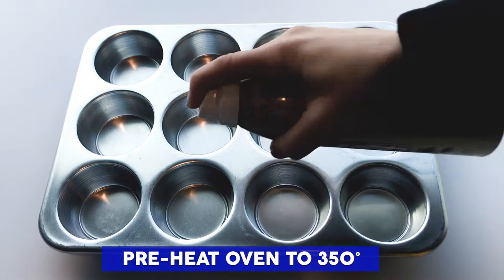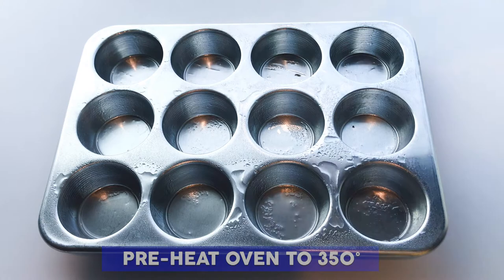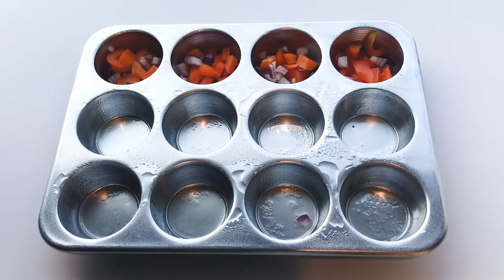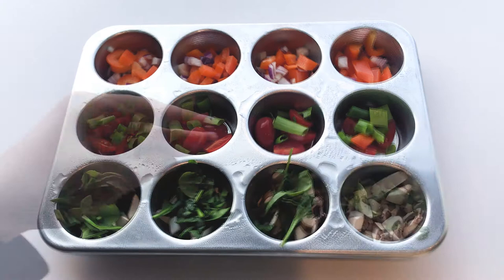To make the egg cups, first preheat your oven to 350 degrees Fahrenheit. Then take your cupcake pan and spray each section with a cooking spray. We're using canola oil cooking spray, but you could also use olive oil or avocado oil. Next, fill each section halfway with any variety of filling you prefer: chopped veggies, shredded cheese, diced cooked meat, and/or fresh herbs. For the veggies, feel free to use fresh, canned, or even frozen veggies that have been defrosted.